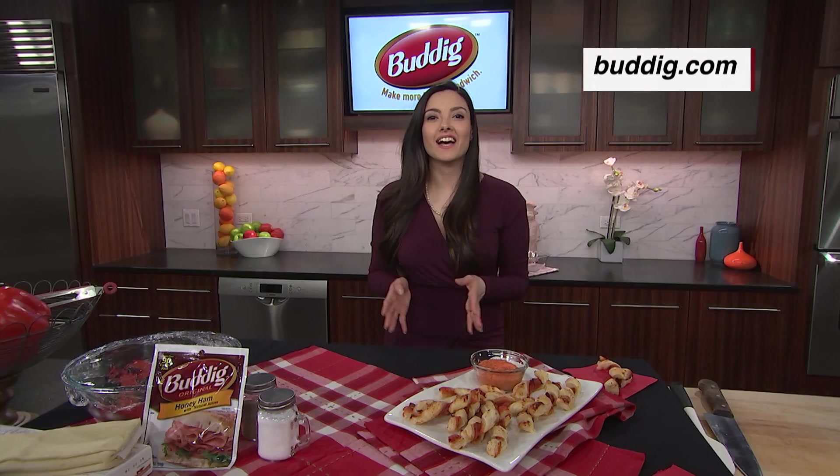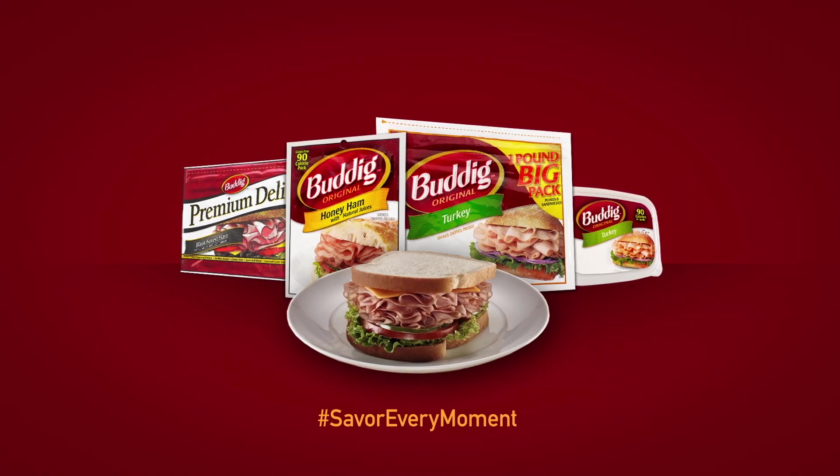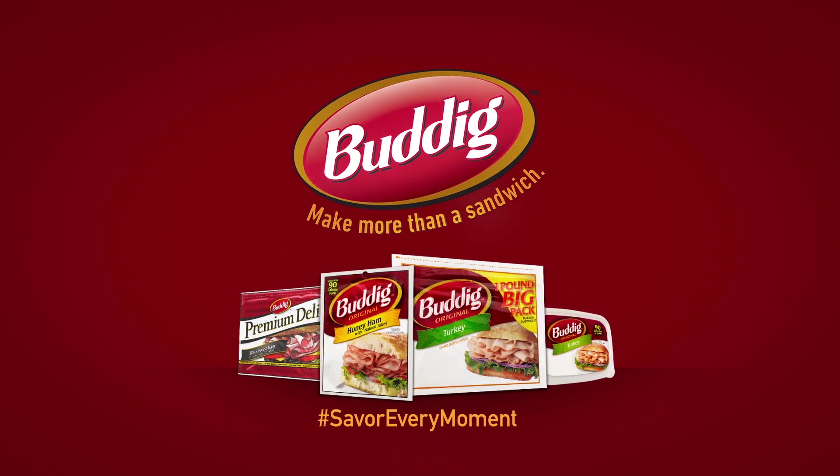Delicious and easy to make. Visit Buddig.com for more quick and easy recipe ideas, great for any occasion. Buddig, feeding family traditions since 1943.